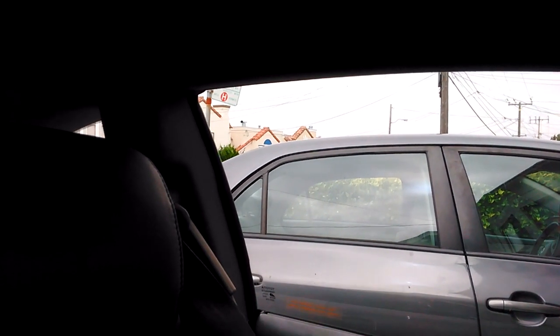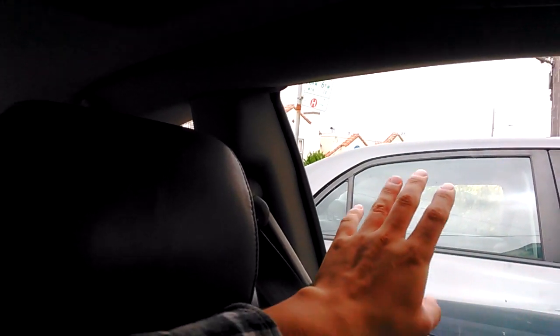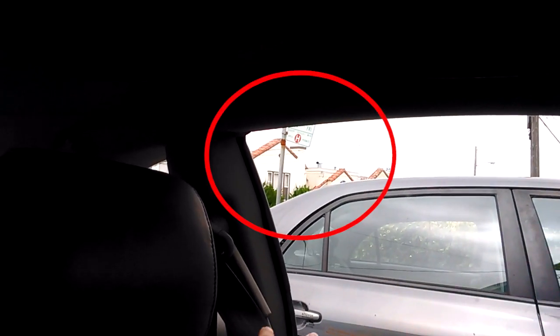Hello everyone. This is my car, a 2004 Toyota Solara. Currently this car has an air leak coming from the driver's side window. When you drive on the freeway you can hear pretty strong wind noise coming from these corners.